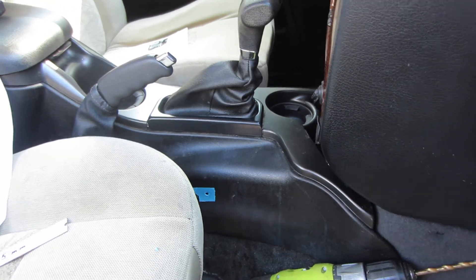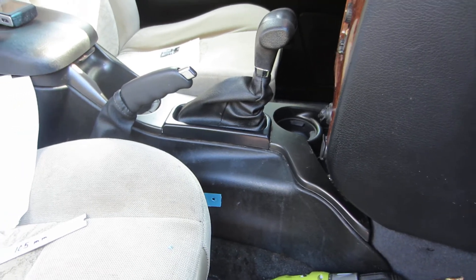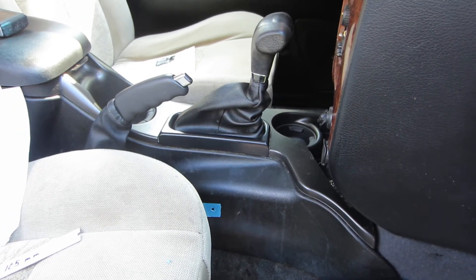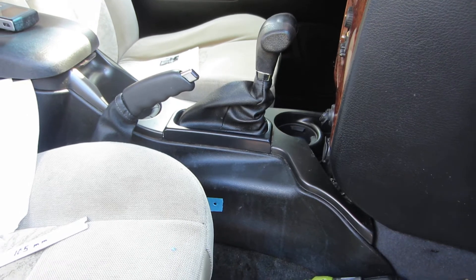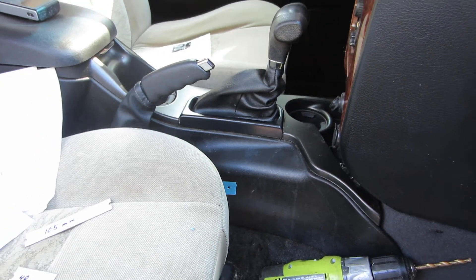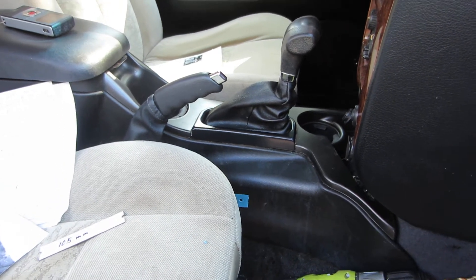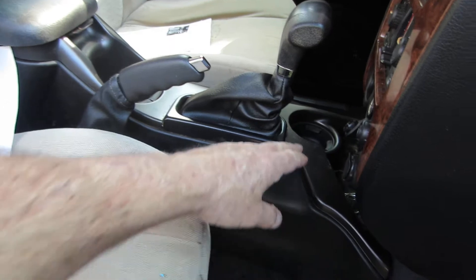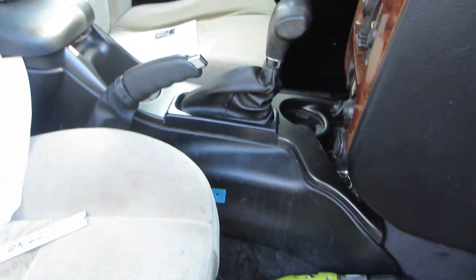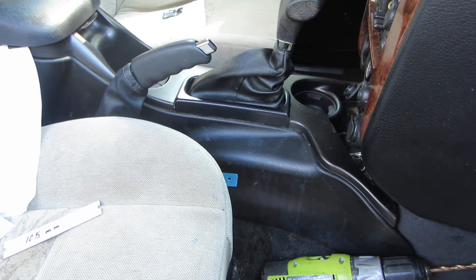Hello YouTube friends. You can see my gear shifter here and my emergency parking brake on this 2006 Trailblazer. Actually this is an Isuzu Ascender, but it's identical to a Trailblazer with the exception of just a little bit of a contour difference right here on the console. The Trailblazer has two cup holders and the Isuzu has one.